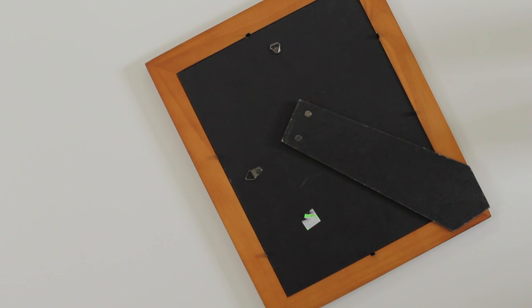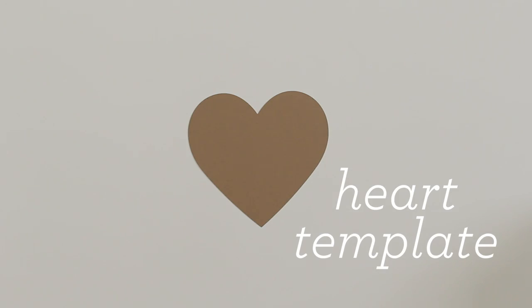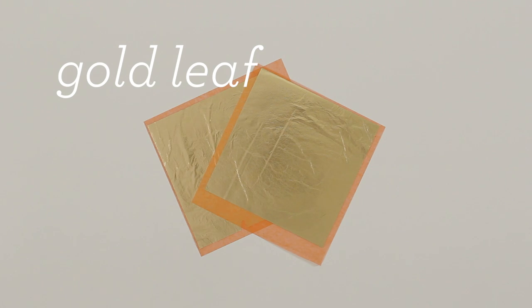You will need a frame — I picked this one up at a thrift store for only $2 — primer and spray paint, a piece of card stock cut to the size of your frame, the heart template printed and cut out on card stock (the link to download it is below), and two sheets of gold leaf. I prefer the kind with the backing; it's way easier to work with.